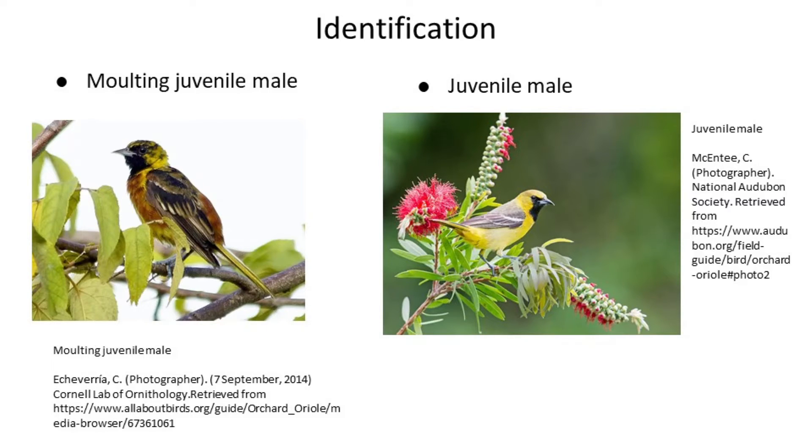Male Orioles in their second summer have a similar yellow-green as the females, only with that striking black mask that you see on the picture on the right, and are a little brighter overall. When they're in this plumage, they kind of look like some of the more southwesterly Orioles, but don't fret — we don't see any of those here, so all you have to remember is that a yellow Oriole with a black mask equals second year male.